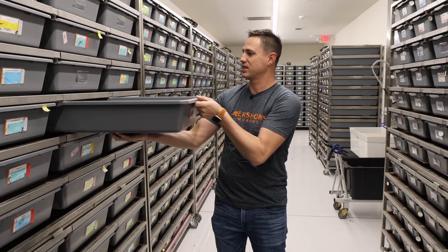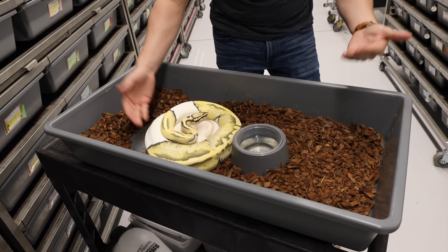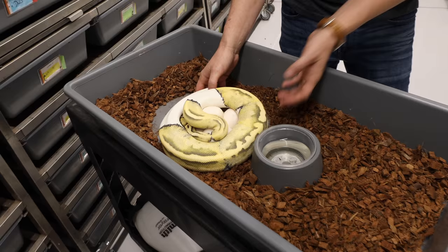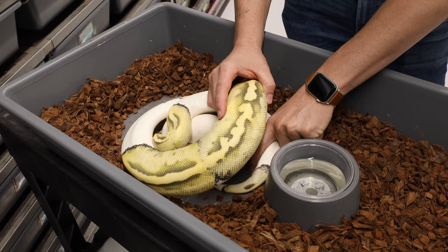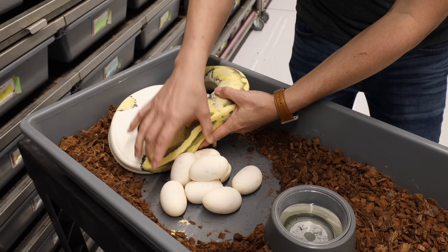We have a really awesome desert ghost pied female on eggs — this is so exciting, I love this project. When you take them off their eggs they can be bitey and hyper-aware. You approach from the back, and once you touch her it usually breaks that protective mode. We unhook her tail carefully because a lot of times if you just pick her up, her tail will hook under the eggs and flip them over. Nice clutch — two, four, six, eight eggs.